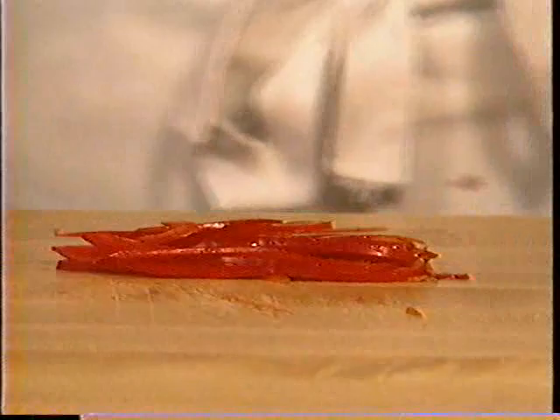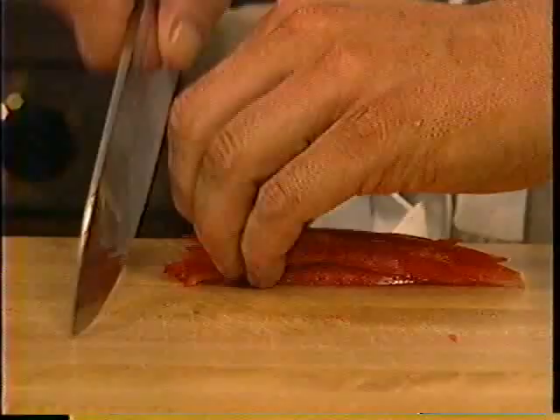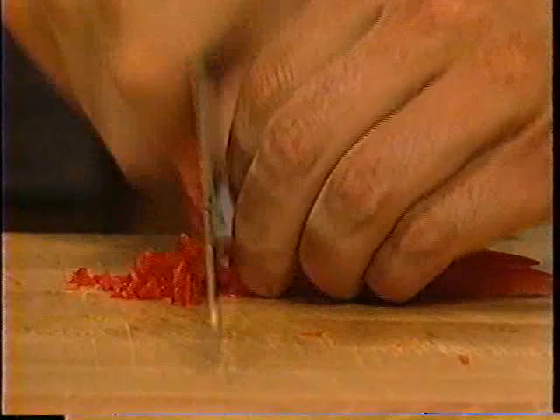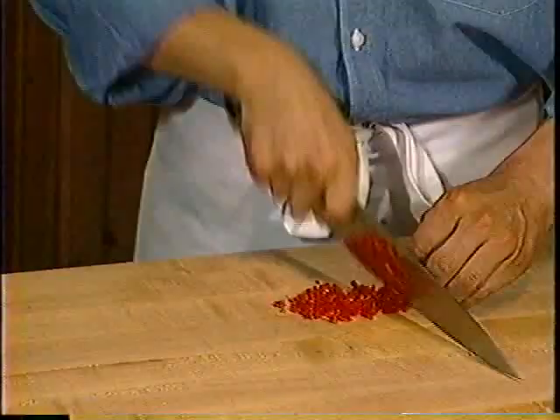Our next cut is brunoise, which is finely minced. You take the julienne cut as a variation — just take the julienne, turn it so it's perpendicular to your blade, press on it with your fingertips, and using that same rocking motion and the heel of your knife, come straight down, cutting it into tiny little cubes. This is known as finely minced, or in France, brunoise.